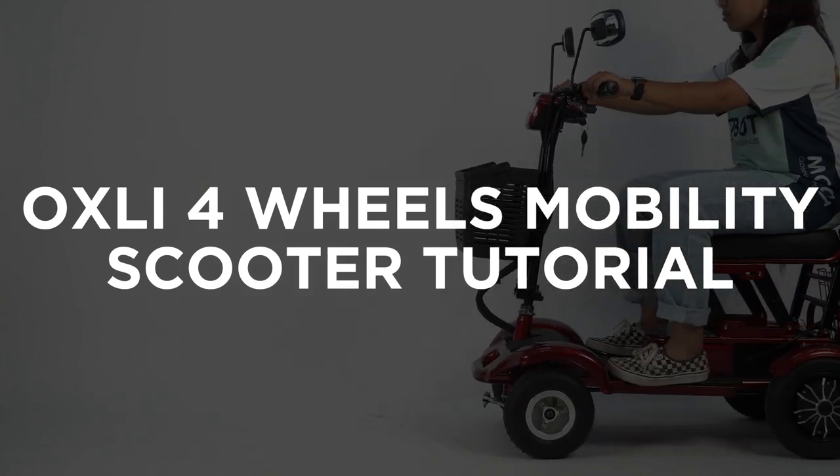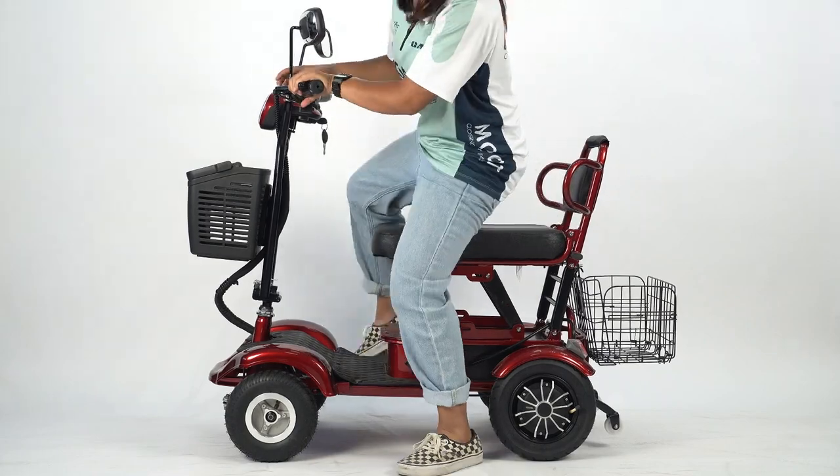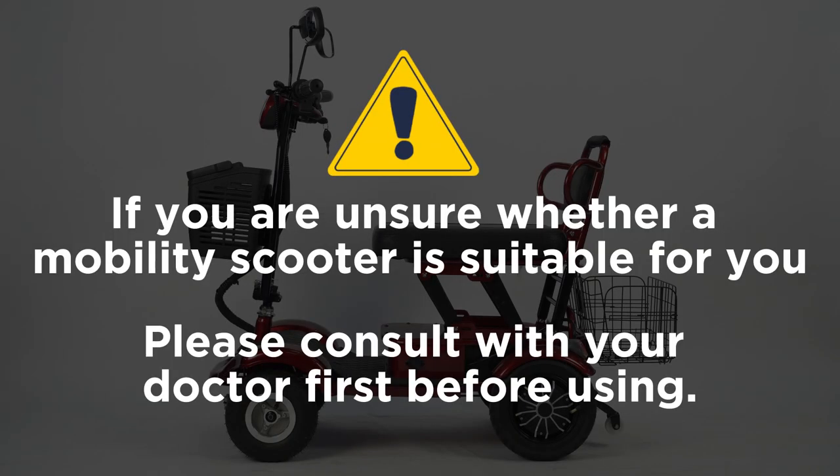This is the tutorial for the Oxley 4Wheels Mobility Scooter. Before we start this video, if you are unsure whether a mobility scooter is suitable for you, please consult with your doctor first before using.